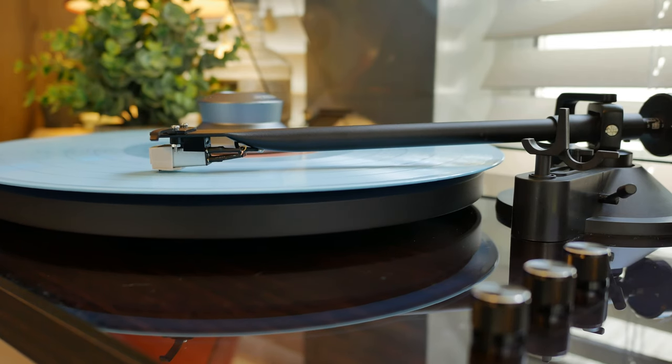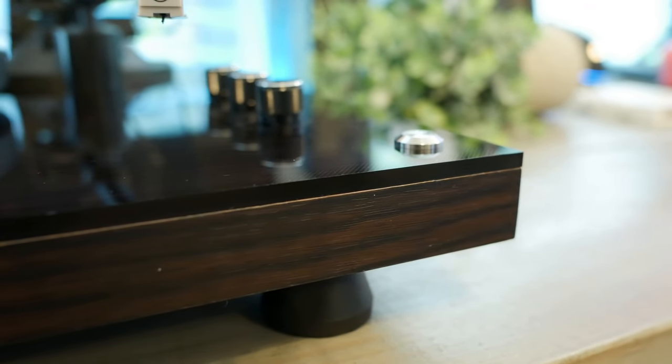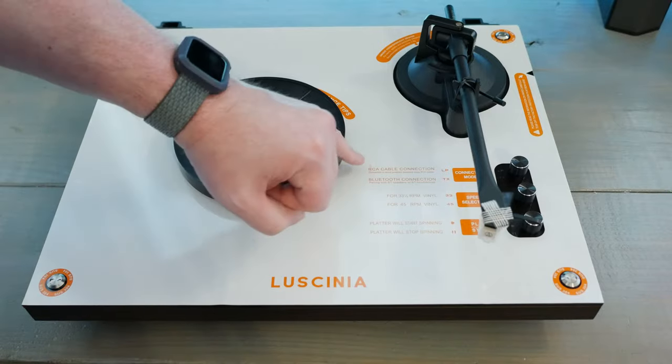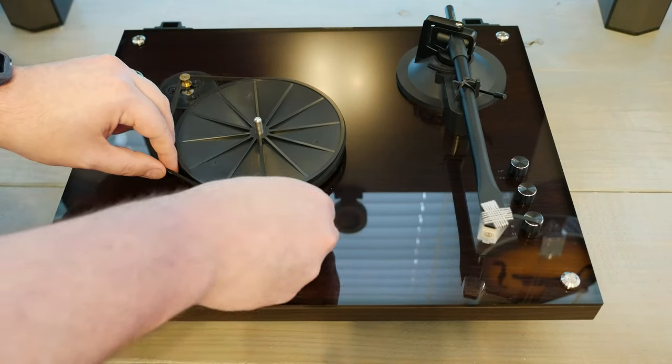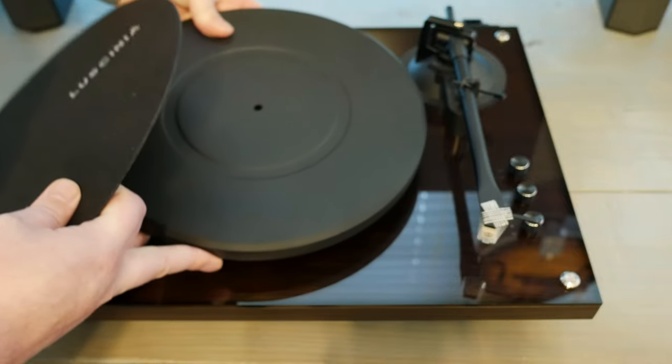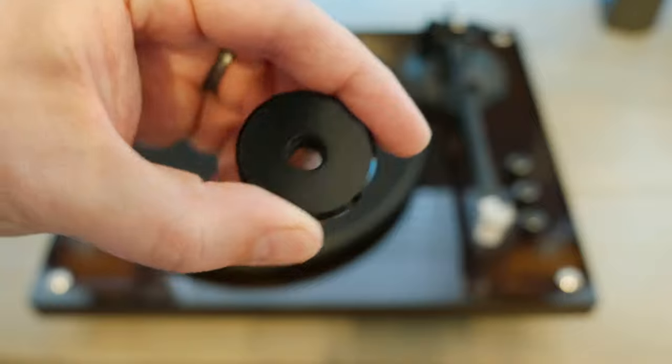Setup was super simple with this one. A thin acrylic layer covers the top of the plinth and is itself covered by a protective labeled layer — remove that. Place the belt over the motor and the platter wheel, then place the 10-inch iron platter on top of the platter wheel, and you're already nearly there.